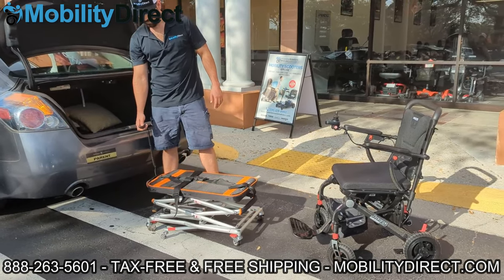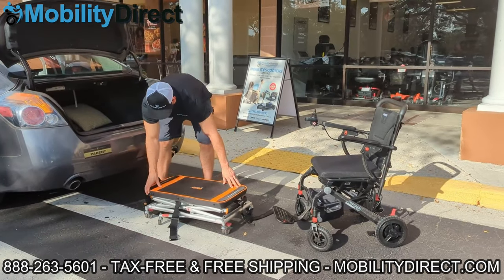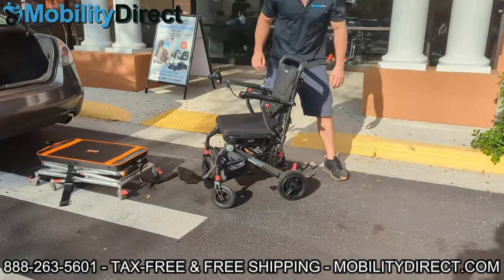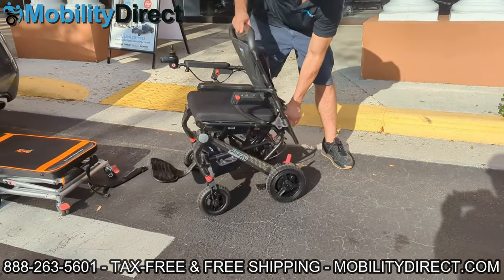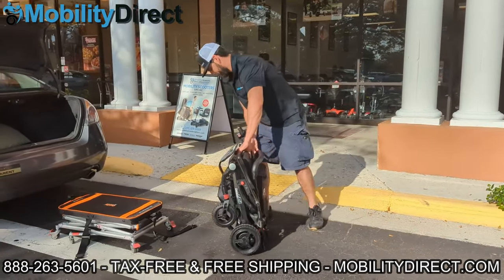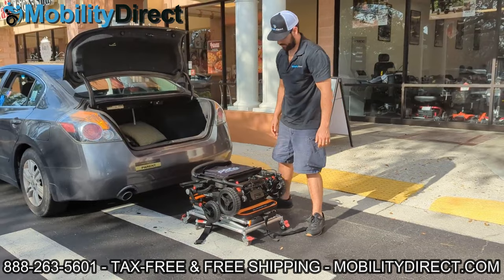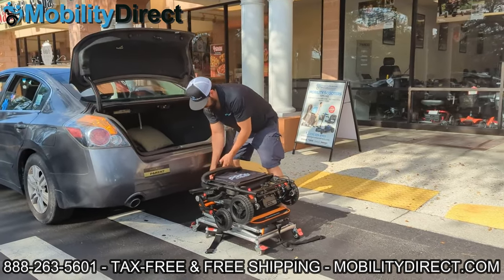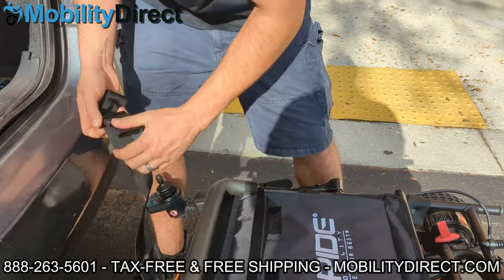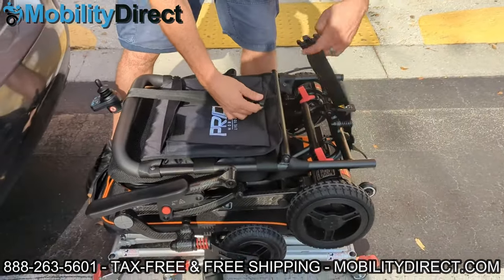Lowering the lift back down — as you can see, across the top there's a set of two straps with buckles that you can use to secure your mobility product to the platform. The platform width is about 18.9 inches and the length is 29.5 inches. Your mobility product can be a little bit bigger, just make sure it's not going to extend past the width of the platform by too much. Here we have a Pride Jazzy Carbon folding power wheelchair, which does not exceed the 100-pound weight capacity limitation.